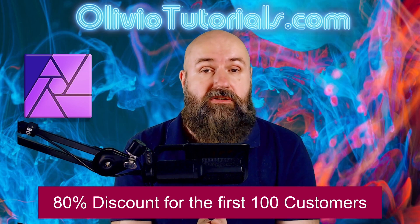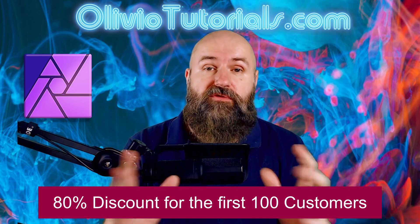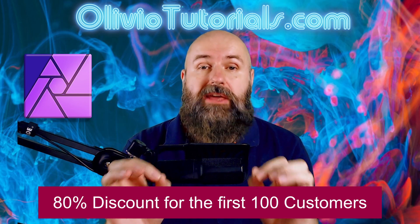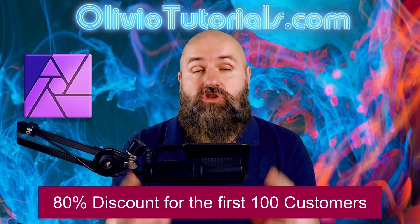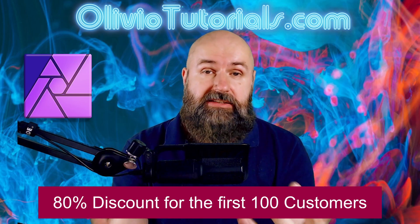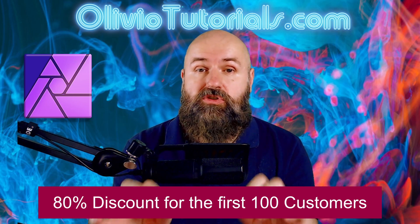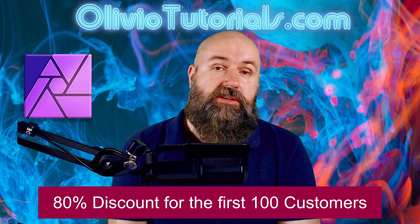But the best thing here is, even though I have included 40 different overlays and over 50 different colors for you to choose from, I will show you in the online course how I create these overlays so you can have your custom overlays individually suited to your artistic expression. And you can see how easy all of that is, and also how I would create my workflow to achieve these results.